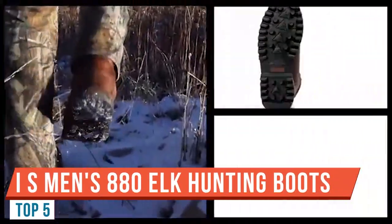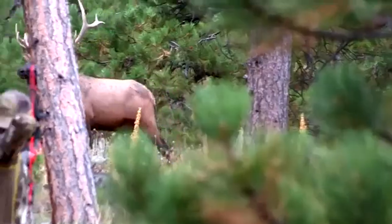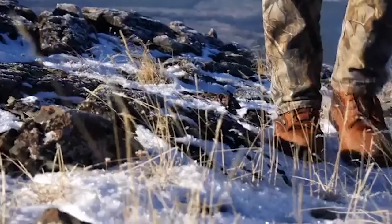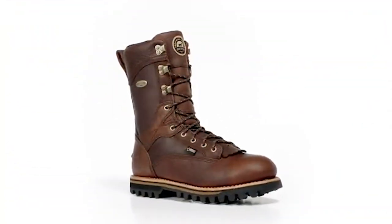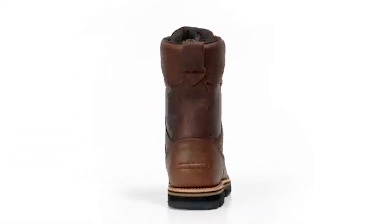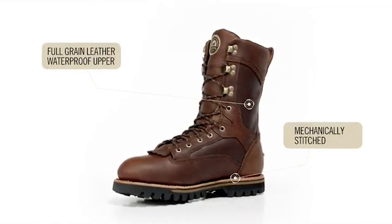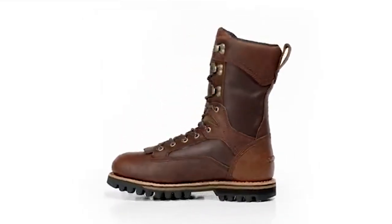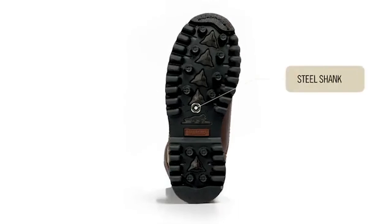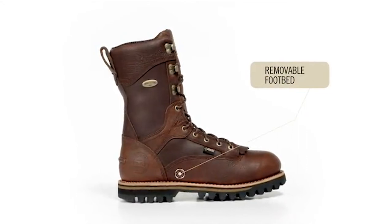Today we're taking a look at the Irish Setter brand Elk Tracker 880 hunting boot. Starting from the bottom: the sole is the Irish Setter Bullseye Air Bob sole, deeply lugged with aggressive patterns. I'm a little concerned about dirt buildup in the lug depths, but overall it looks like a really solid sole. There's a layer of cork in there and a Goodyear welt with stitching through to the sole — the stitching quality looks really impressive.